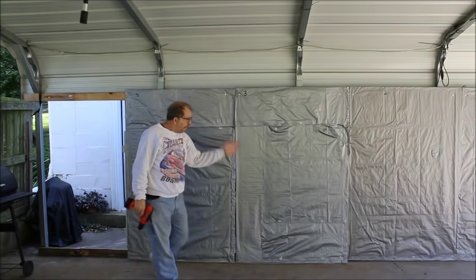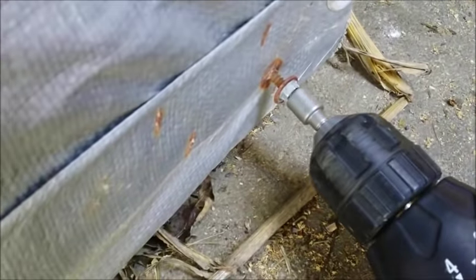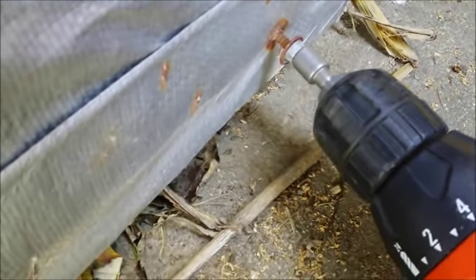Now we'll attach screws to the bottom, secure it flatly, and fix up the little cracks. Now we tack on the bottom parts of these panels.